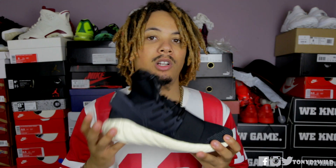Stay tuned guys for the review on these, and we'll see you on the next video. Make sure you hit that like button, comment, and subscribe to my vlogging channel. Thank you guys for all the love and support. Hit the like button, comment, subscribe — it's your boy TonyD2Wild checking out. Peace.